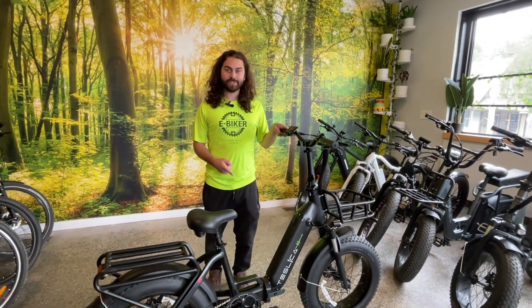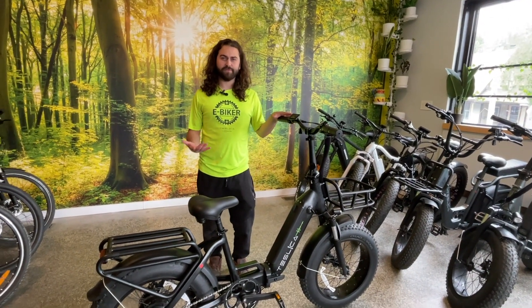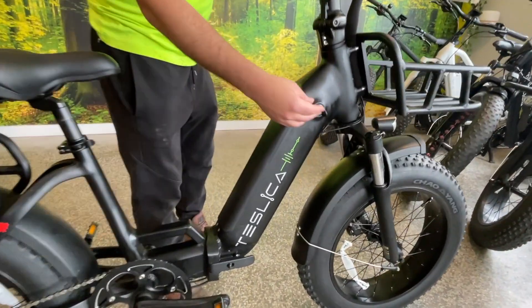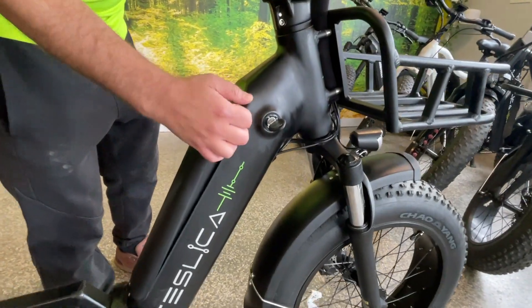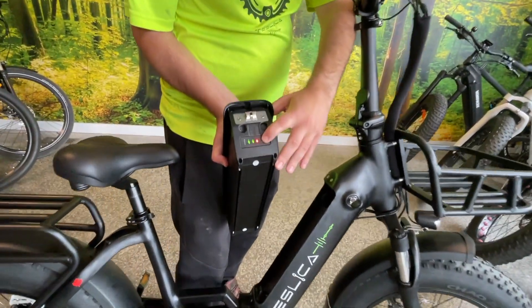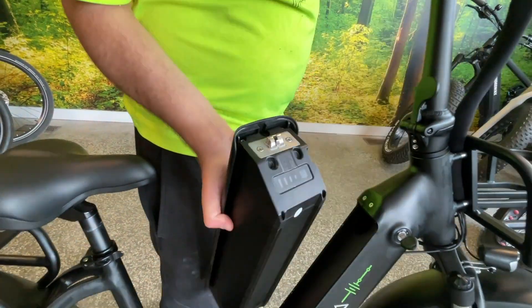The 13.6Ah Samsung battery will give you a range of roughly 50 to 100 kilometers, and it is beautifully integrated into the frame and easy to remove. All I'll do is turn to the unlock position, hit the switch, take it out — and you even have a nice little indicator on the front there that can be used for charging.